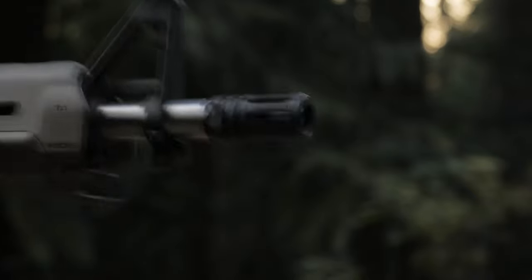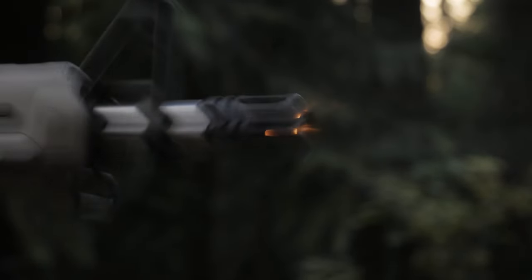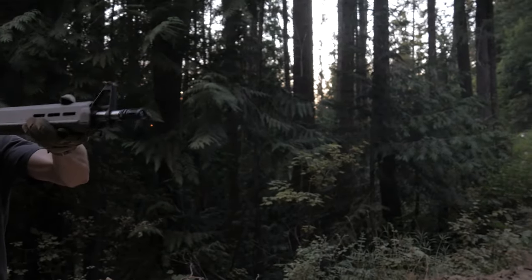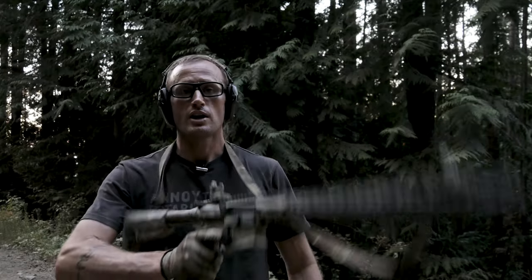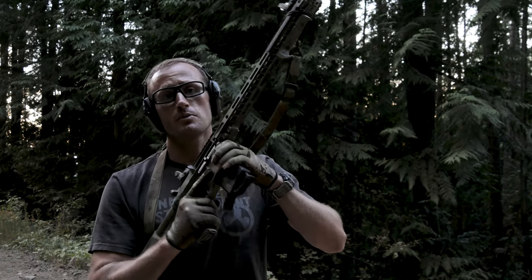The question of course is how does the Battle Comp work? As a benchmark I'm going to put some rounds through the birdcage first, and then by way of comparison we'll gas this guy up and put some rounds through the Battle Comp.